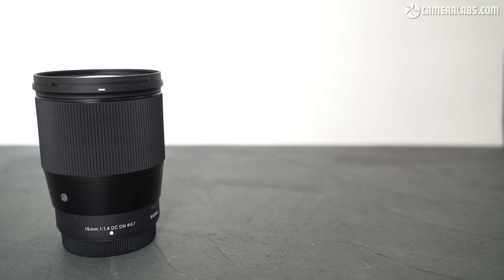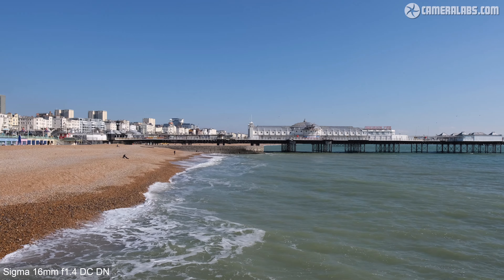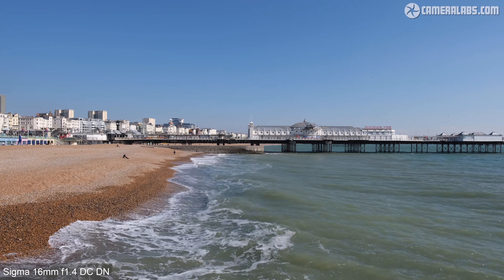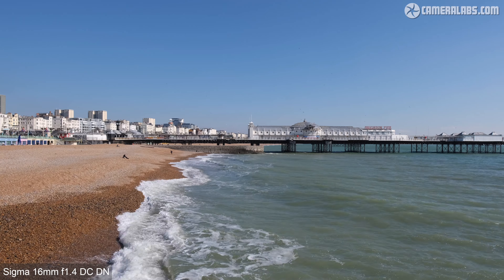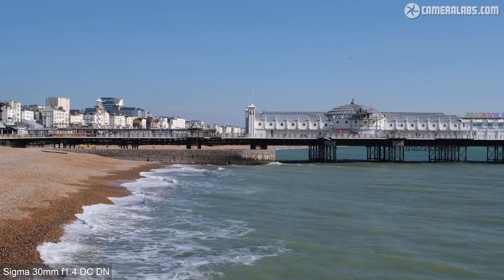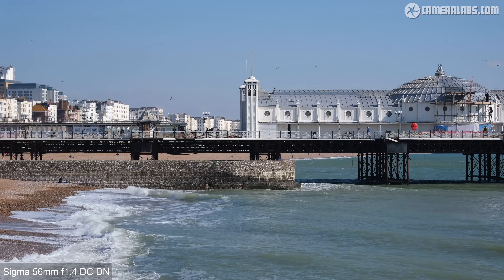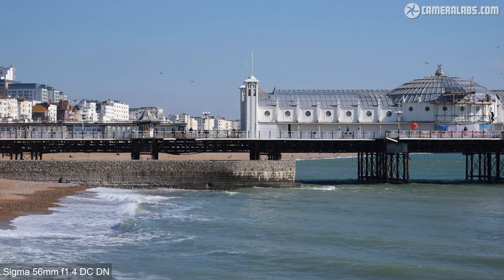Here they are from left to right: the 16mm f1.4, 30mm f1.4, and 56mm f1.4. The 18-50mm f2.8 zoom first released last year is coming to the X mount soon. Mounted on a body with an APS-C sensor, the 16mm delivers 24mm equivalent coverage for wide angle use, the 30mm delivers 45mm equivalent for an almost standard field of view, and the 56mm delivers 84mm equivalent — ideal for portraits or details. All three have bright f1.4 apertures to maximise the shutter, minimise ISO, or enjoy shallow depth of field effects.